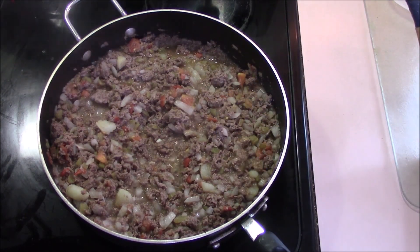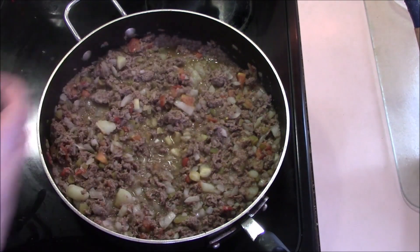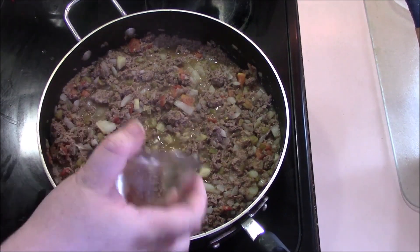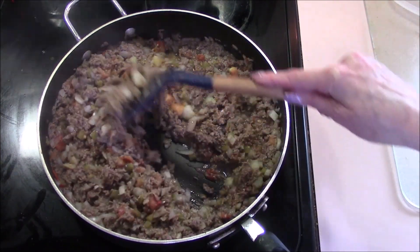Our stuff has been cooking for a while — I'm going to say it looks delicious — but now we get to add in our garlic, and our other spices: the chili, the oregano, and the salt. And this is going to cook for another additional five minutes.